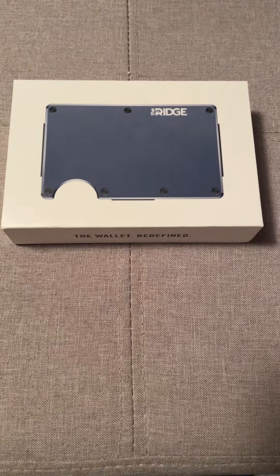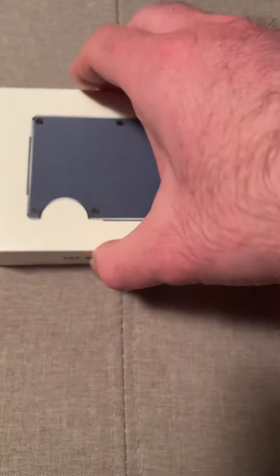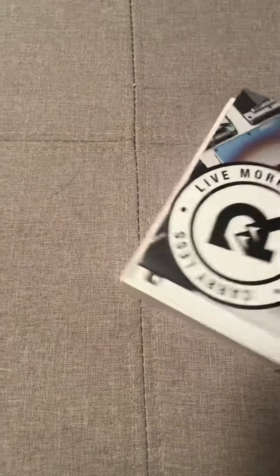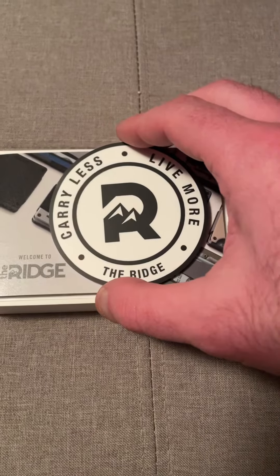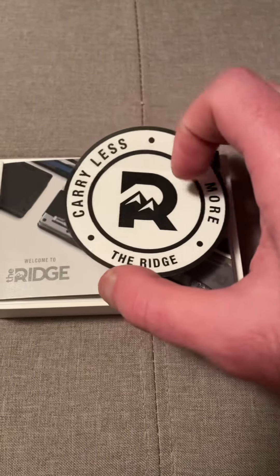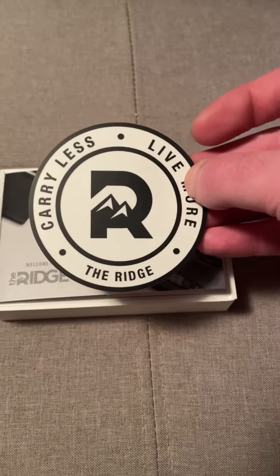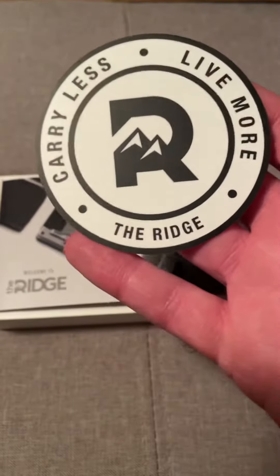What's up guys, how's it going? I actually got my new Ridge wallet in today and I picked up the blue one. I like it, it's a great wallet. I picked up pretty much the competition version, the Chevro — I've had that one for like a week or two now — but I thought I'd give the Ridge wallet a try because somebody told me to try it out.